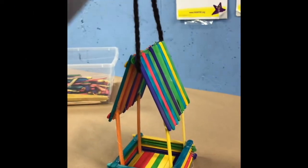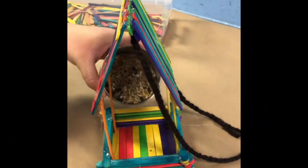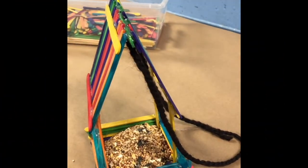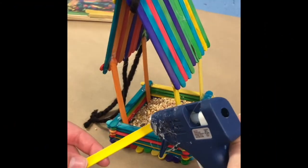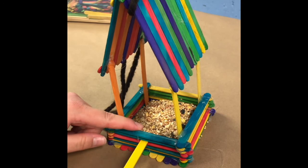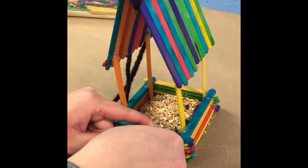Now you can add your string. Once the birdhouse is complete, add your bird feed and you're ready to go. Keep an eye out for more videos like this on our EssexPlays at Home page. Thanks for watching and we'll catch you in the next one. Bye bye.